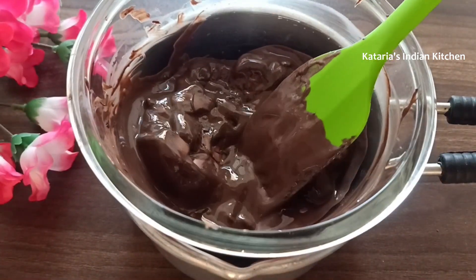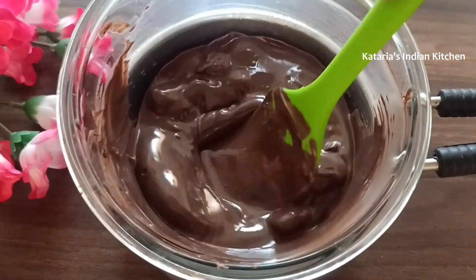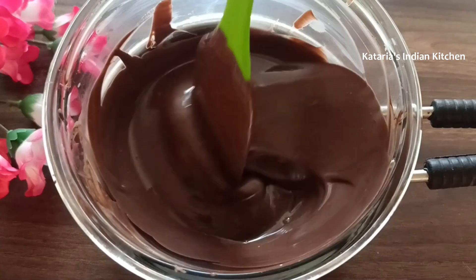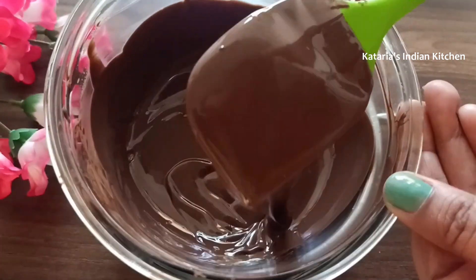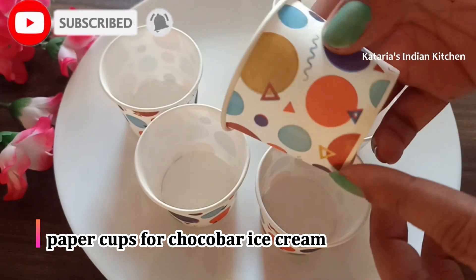If you look at the chocolate, it will melt quickly — the chocolate becomes very smooth. I have prepared paper cups placed in this way.